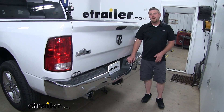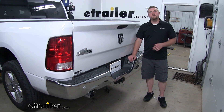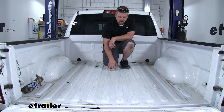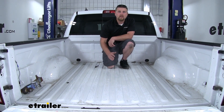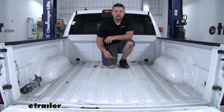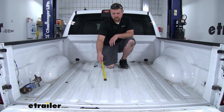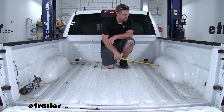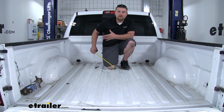To begin our installation, I went ahead and removed our spare tire — you don't have to do this, but it will help. Now we can get in the bed and take some measurements to find the area where we need to drill the hole for our hitch. The instructions give you the lengths to follow. We're going to measure from the end of the bed — not the tailgate — to find the length. Then measure from wheel well to wheel well, split the difference, and make your mark. That'll be the spot we need to drill.